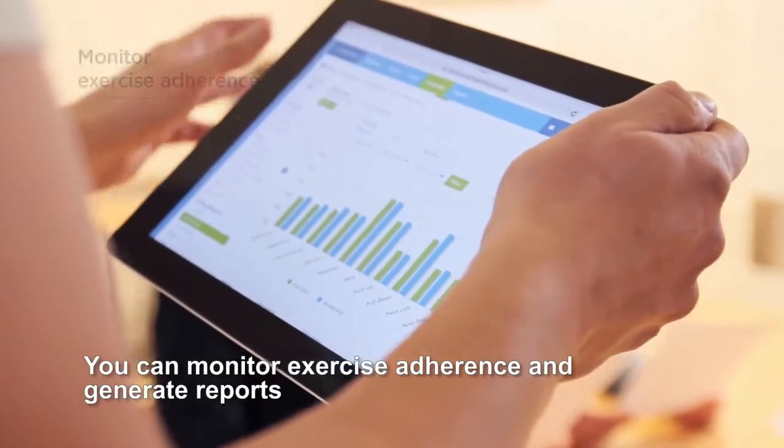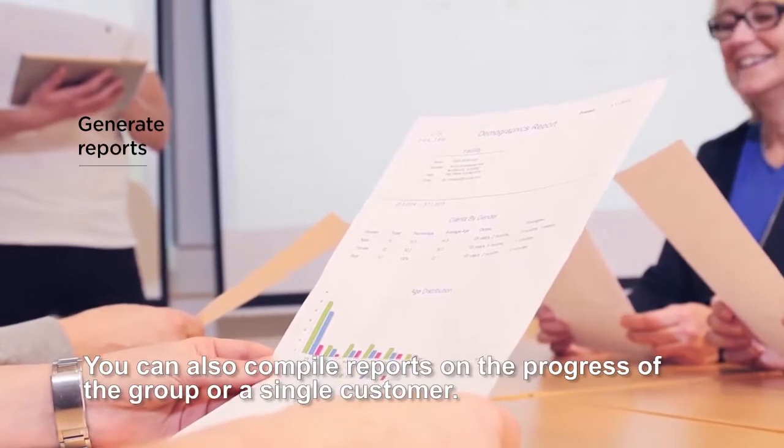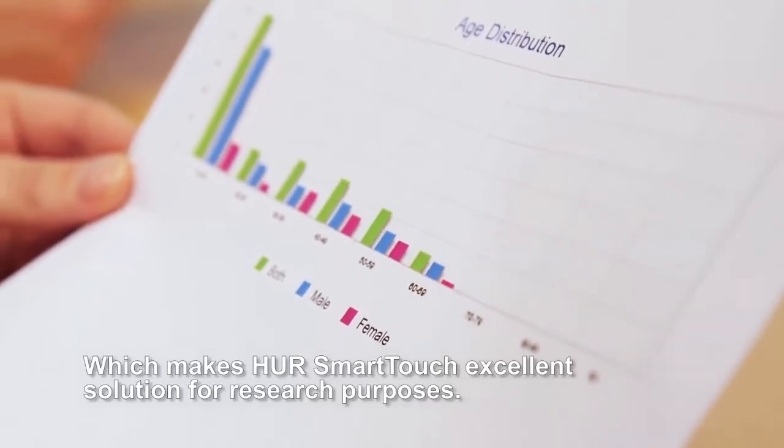HER Smart Touch enables you to conduct multi-site studies in a consistent manner. You can monitor exercise adherence and generate reports for each and every training session. You can also compile reports on the progress of a group or a single customer, which makes HER Smart Touch an excellent solution for research purposes.